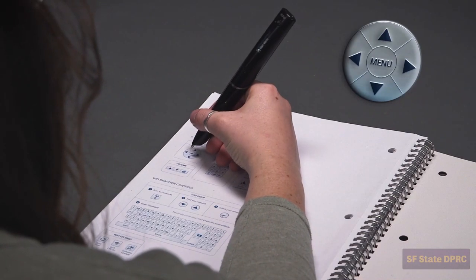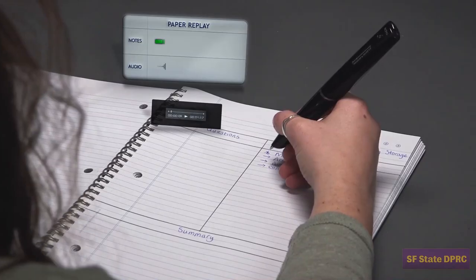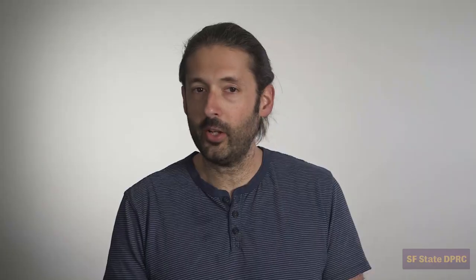This concludes our introductory SmartPen training video. In the next video, we will help you set up your pen and show you how to take notes using the Cornell note-taking system. If you have any questions, please contact the DPRC. Hope to see you soon!